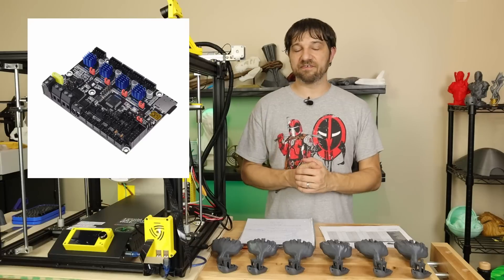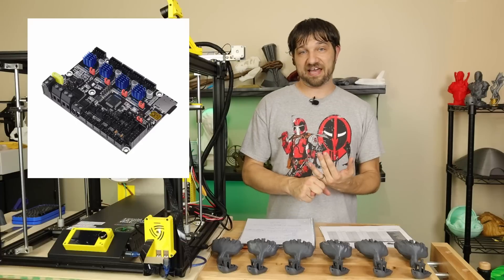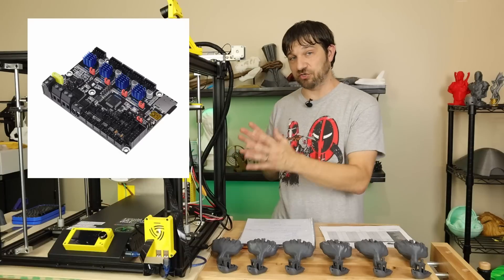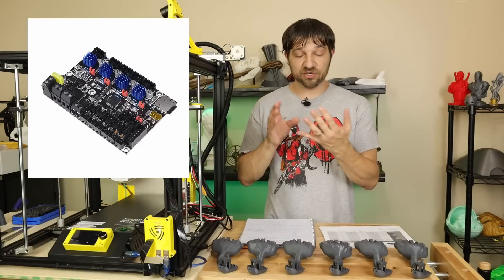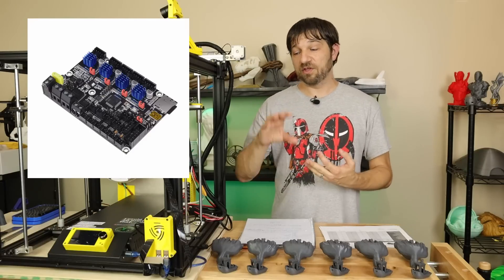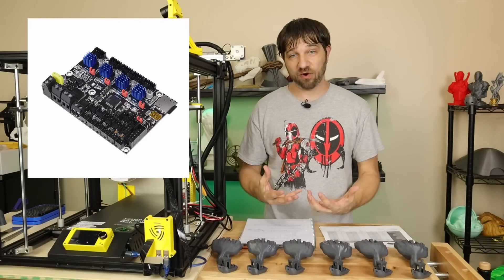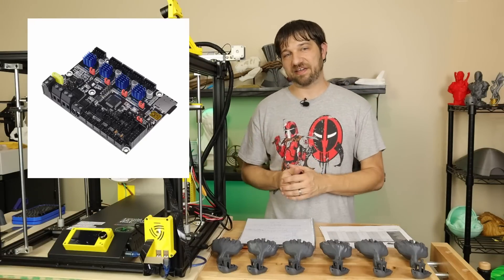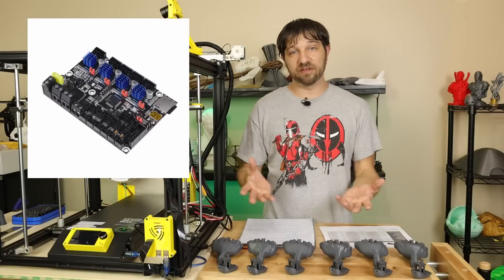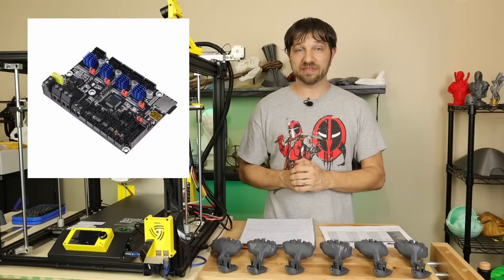The SKR Mini E3 version 2.0 is the perfect choice for those who don't want to modify their case, want top-notch performance, but don't have a need to expand the printer's features. You get the performance, programmable steppers through firmware, and paired with the new display it's a powerful upgrade without a lot of modification. I hope the firmware I've provided will make the upgrade very low hassle.